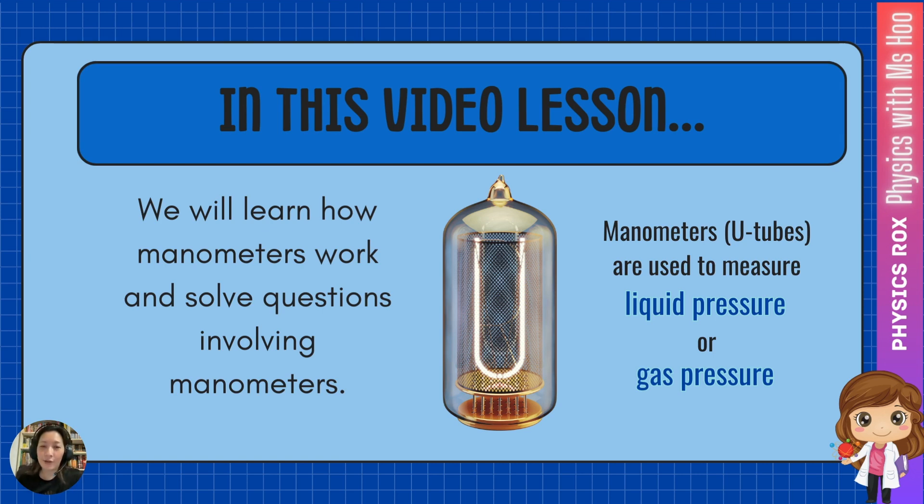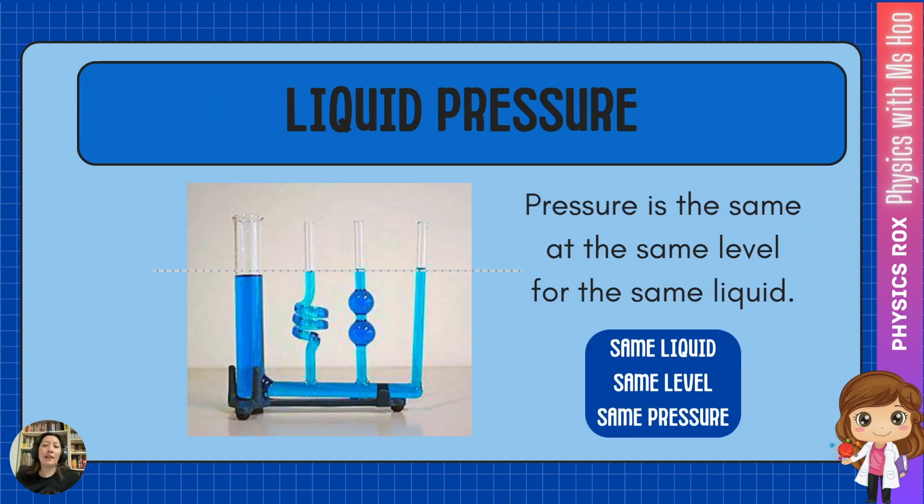First things first, to understand how manometers work, we must understand the concept of liquid pressure. The thing about liquids is that when they're placed in a container, they're always going to try to achieve equilibrium in terms of pressure. So if you pour liquid into a funny-shaped glass vessel just like this, you'll find that in spite of the shape, the size, the diameter, whatever wonky little thing going on in each tube, the water level will always even itself out because the liquid is trying to achieve the same pressure.